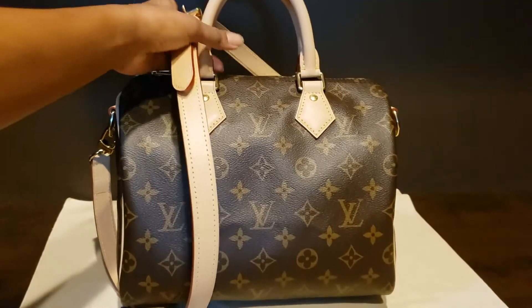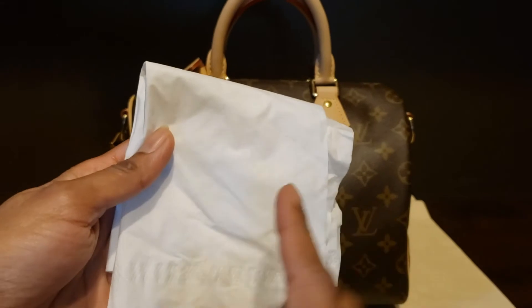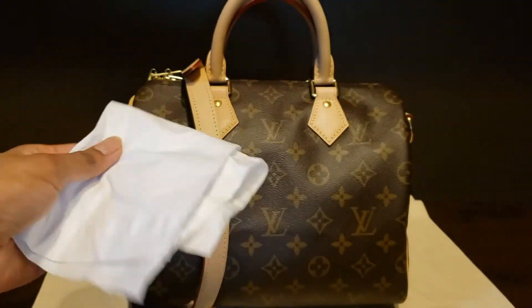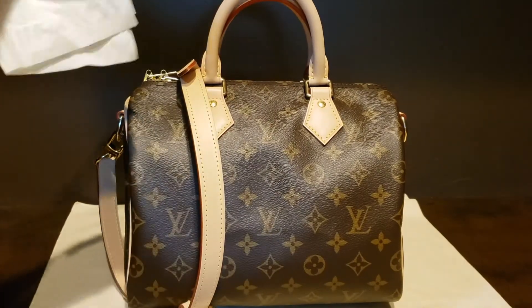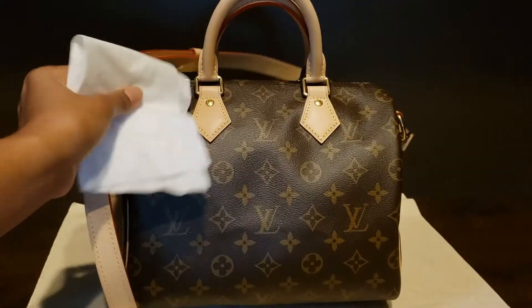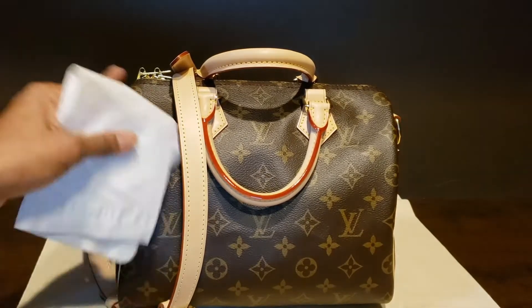I also used a napkin with normal tap water — it was not drenching, it was a very light spray of water. I just wiped the handles, the strap, and all over so that it has a uniform color, and then I kept it on the window again.